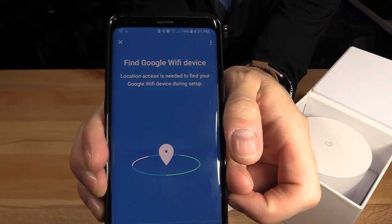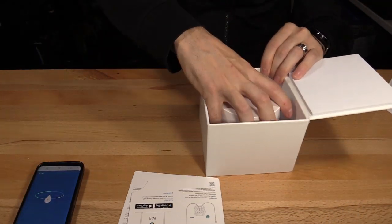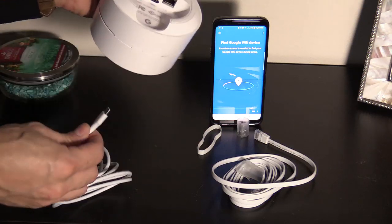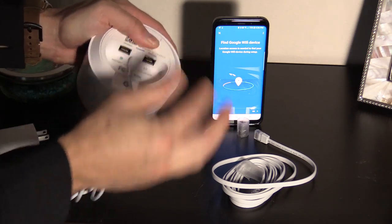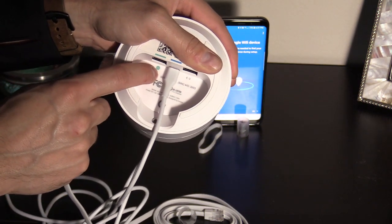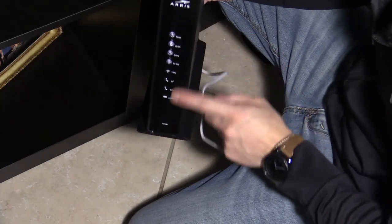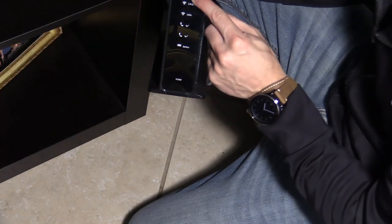Let's go ahead and set up the Google Wi-Fi so we can find it. Let's go ahead and connect the Google Wi-Fi to that wireless router. I'm gonna go ahead and plug in the power right here. And where you see that little globe symbol — that little blue globe — I'm gonna plug the ethernet into that port right here. So all the lights are on my wireless router; this is my modem.